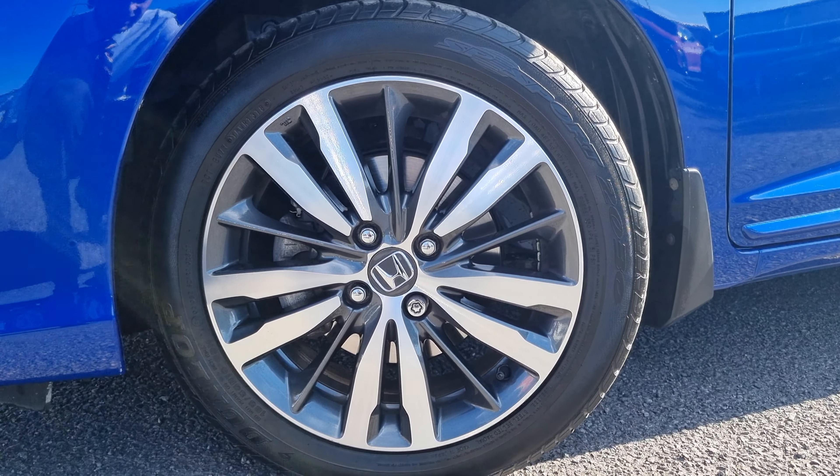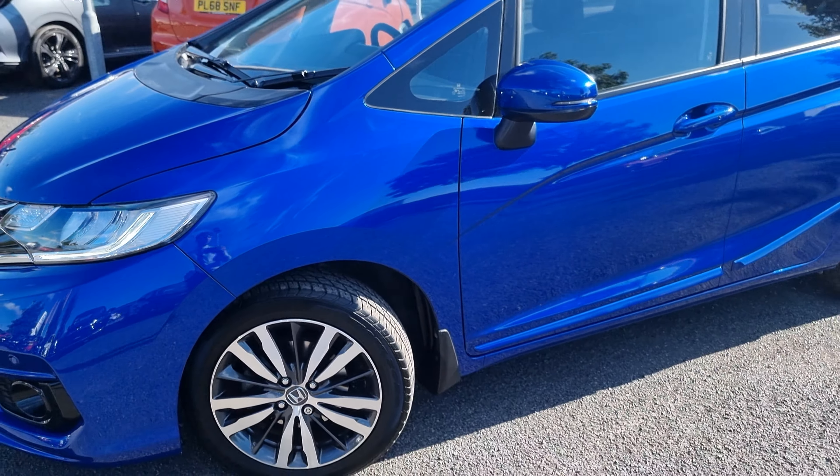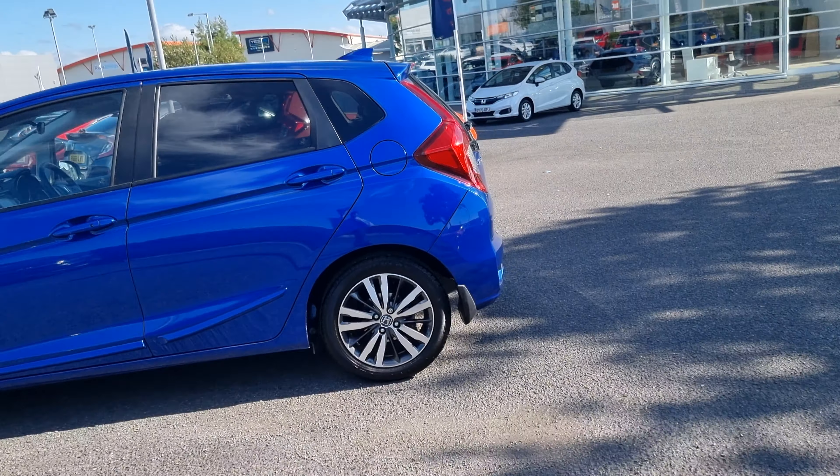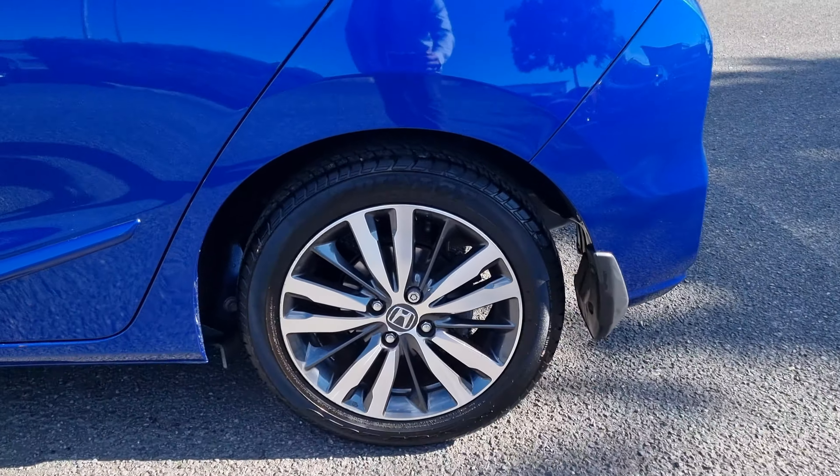Each alloy is absolutely perfect, but I'll go into each and every alloy just in case, just to show you what condition they're all in.